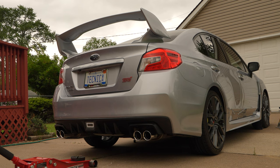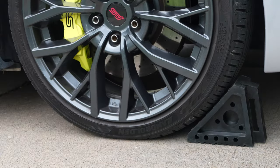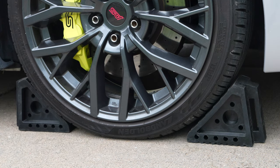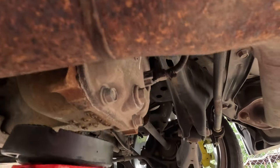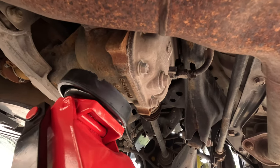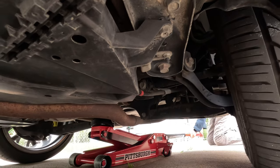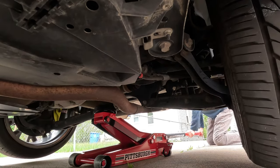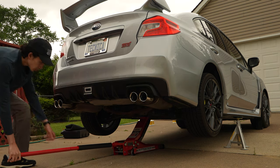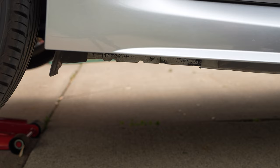Jacking up the car from the back can be done in a pretty similar way. Just like before, we'll be chocking off our wheels. Since we're jacking up the back, the wheel chocks will go on the front wheels to prevent the car from rolling. This time, place the floor jack underneath the bottom of the rear differential and jack up the car. Now line up the jack stands underneath the pinch welds.